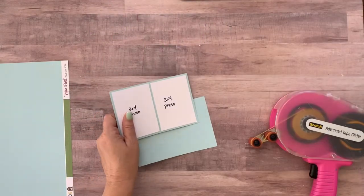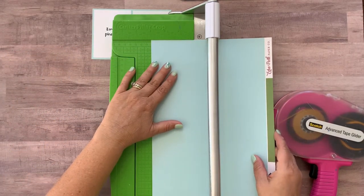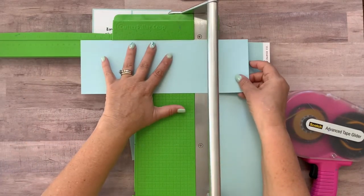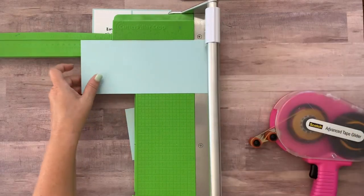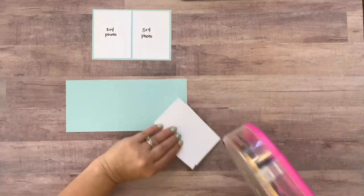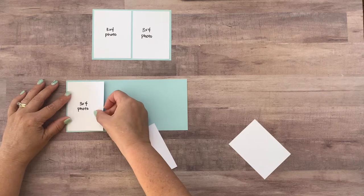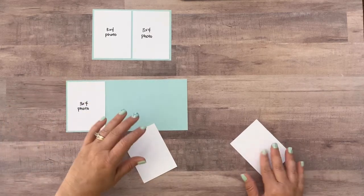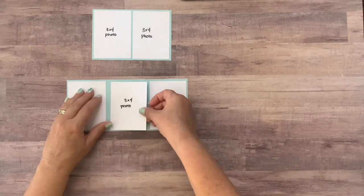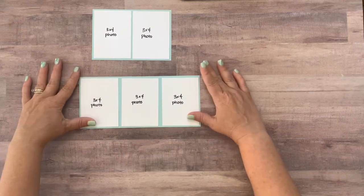Let's just go ahead and mat the other photos too. So there's three of them. They are going to be four inches tall. Their photo mat is four inches tall and nine inches wide. So go ahead and cut this mat to four by nine, and then we can mat those three photos. I like to put the first photo down and the last photo down, and that way I can get the middle photo right in the middle with the same amount of space on each side.